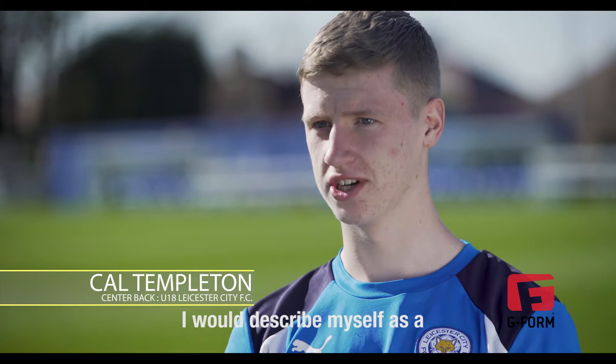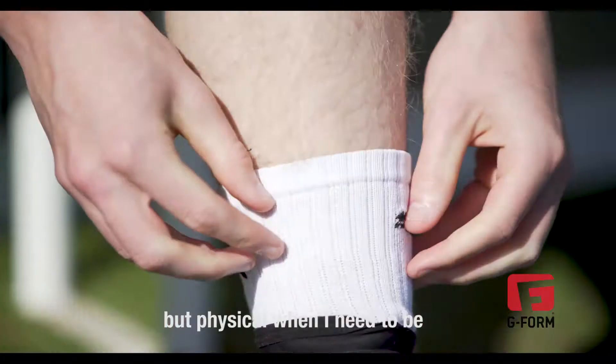My name is Cal Templeton and I play for Leicester City. I would describe myself as a ball-playing centre-half but physical when I need to be.